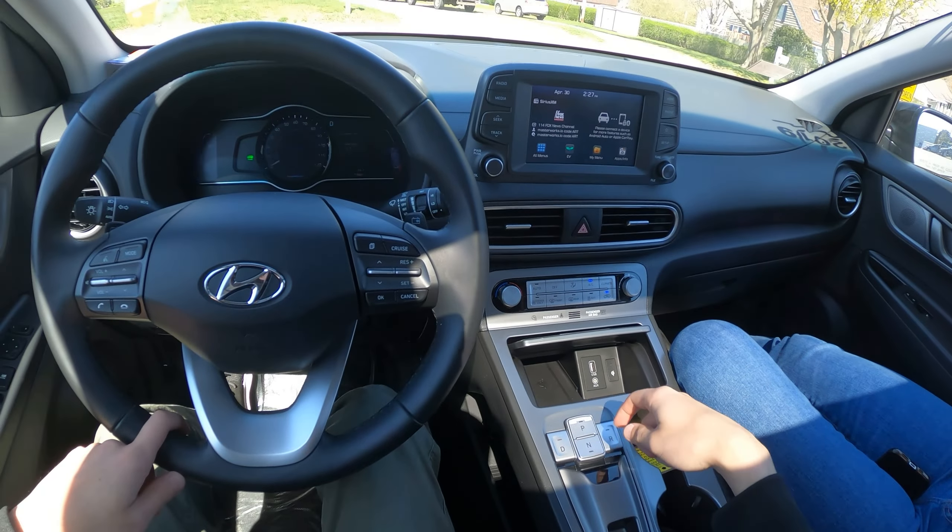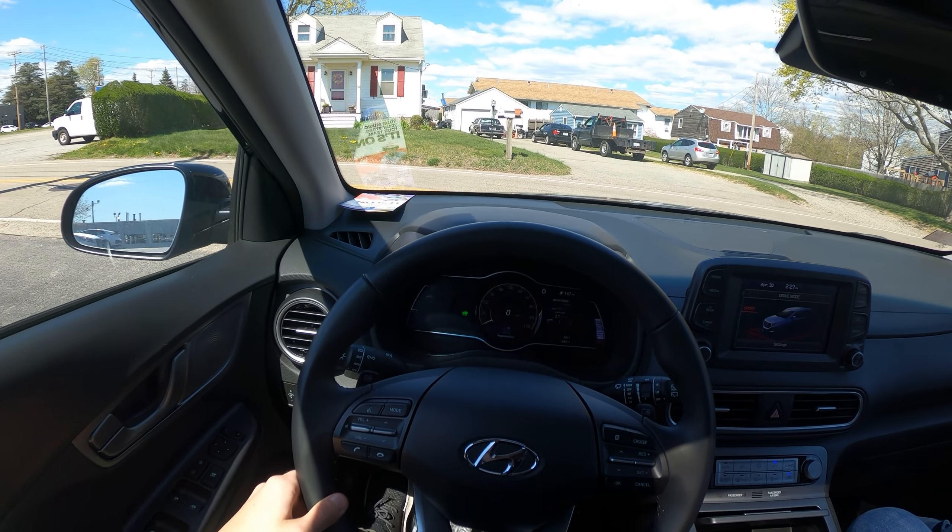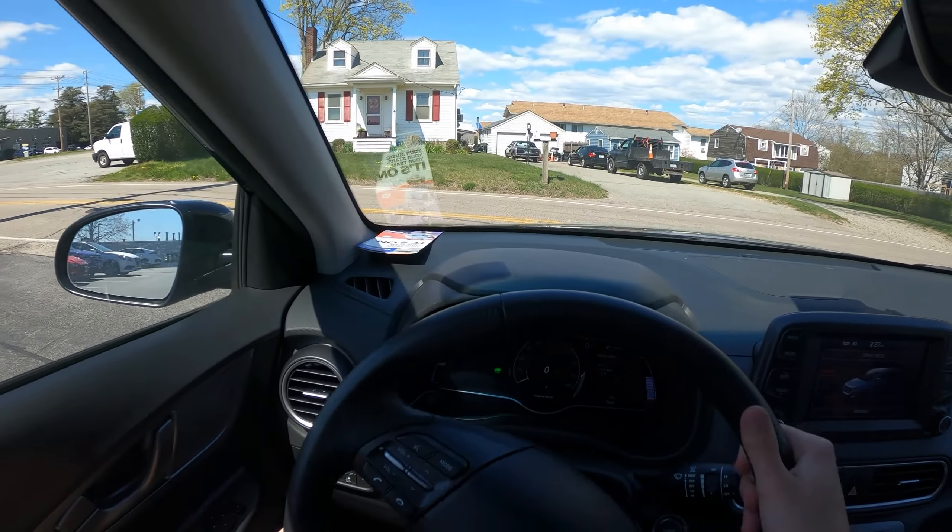So for the shifter in here, you do get a push button — I am in drive — and oddly enough, you do get sport mode in here in an electric vehicle. So we are driving, of course, in sport mode.